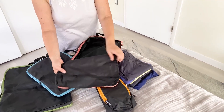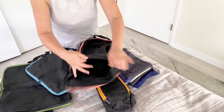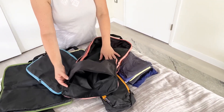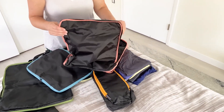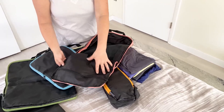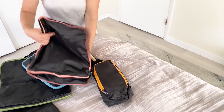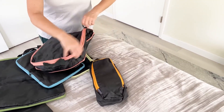Oh, this is really nice — it has another feature, another pocket here. You could put dirty underwear in there, or a bathing suit and the strap for the bathing suit. These just fit inside here.